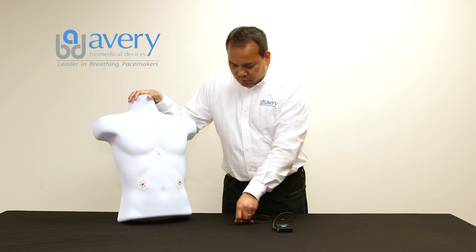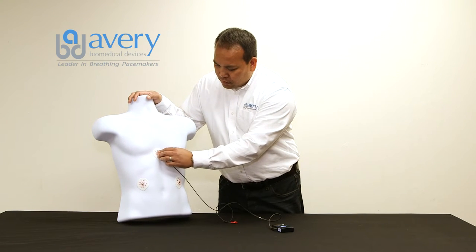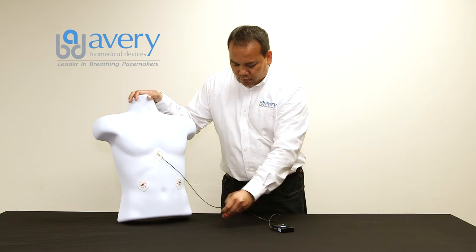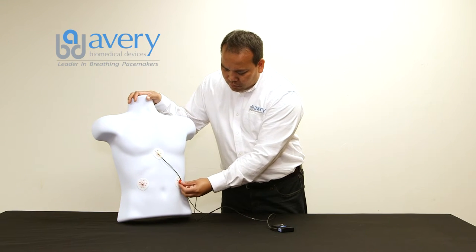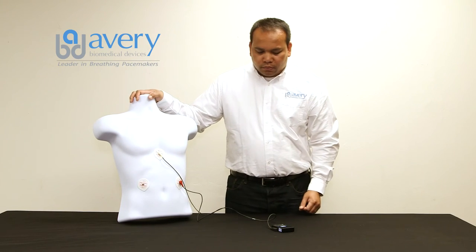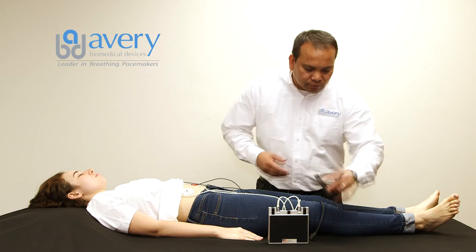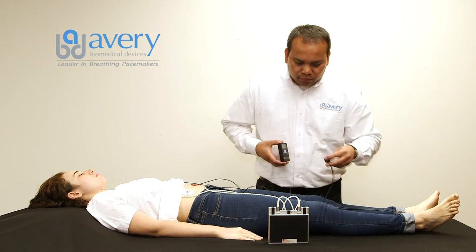Connect the TTM cable white snap button onto the skin electrode located at the middle of the breastbone. Connect the TTM cable red snap button onto the left skin electrode. As a norm, the left side is recorded first. Plug the TTM cable into the cable socket located on the side of the TTM device.